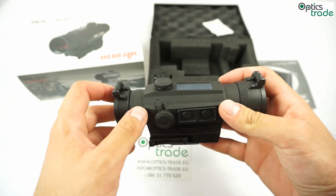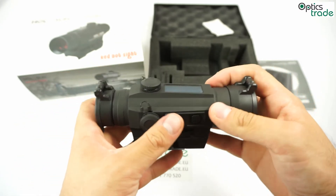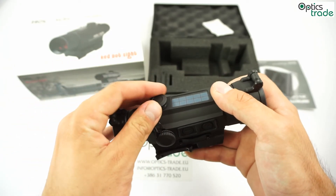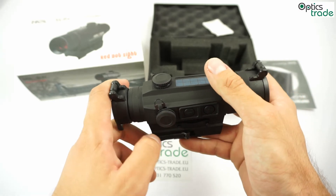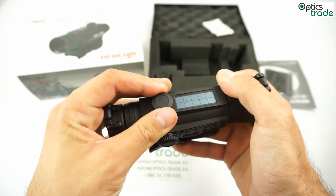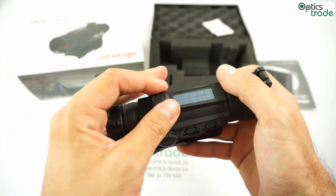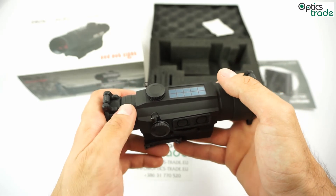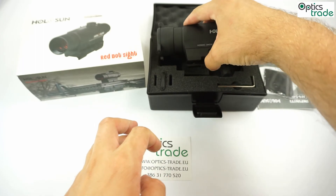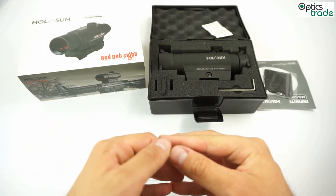Things that could be done better: the turret protection could be a lot better, because they're very exposed — especially in terrain. If you hit something, it could easily fall off, so better protection would be a nice addition. And of course, a better thing would be if you could adjust the turrets without needing a tool. Anyway, I hope you enjoyed the video. Please subscribe to our YouTube channel — there's definitely more where that came from. See you guys next time. Cheers!